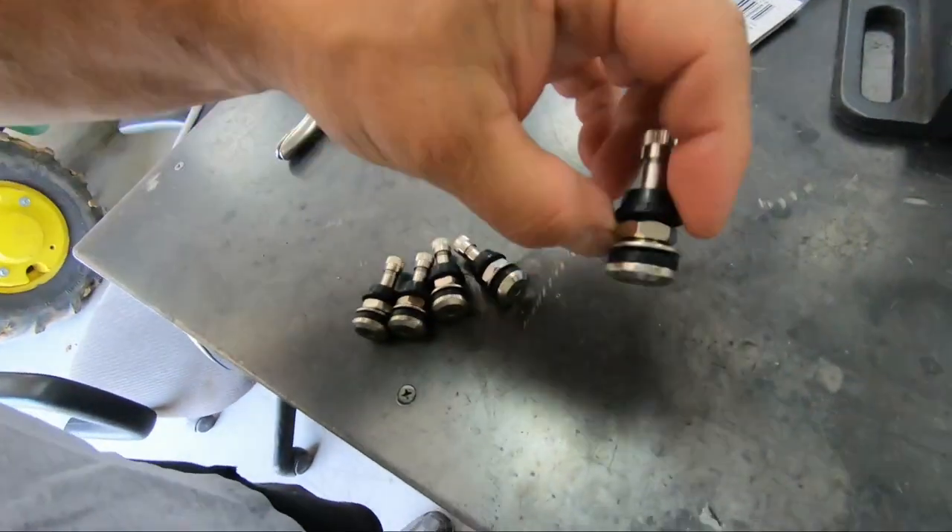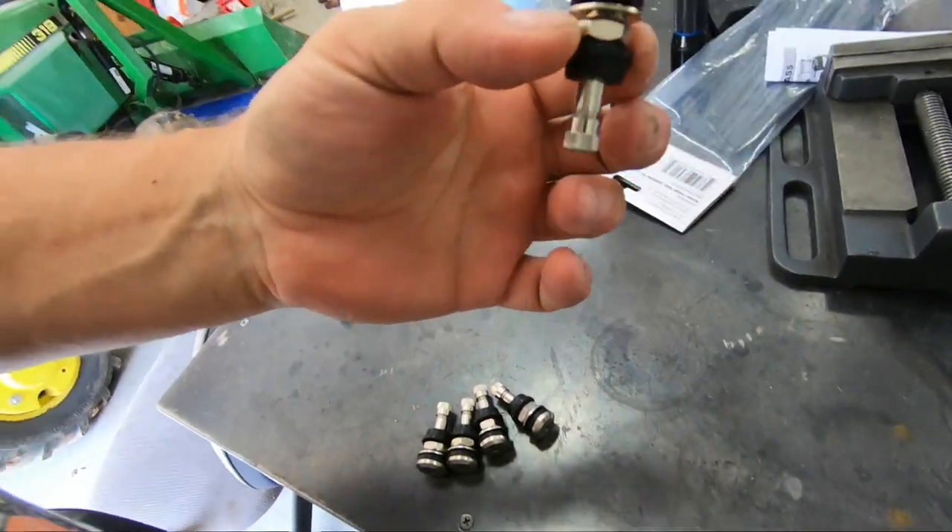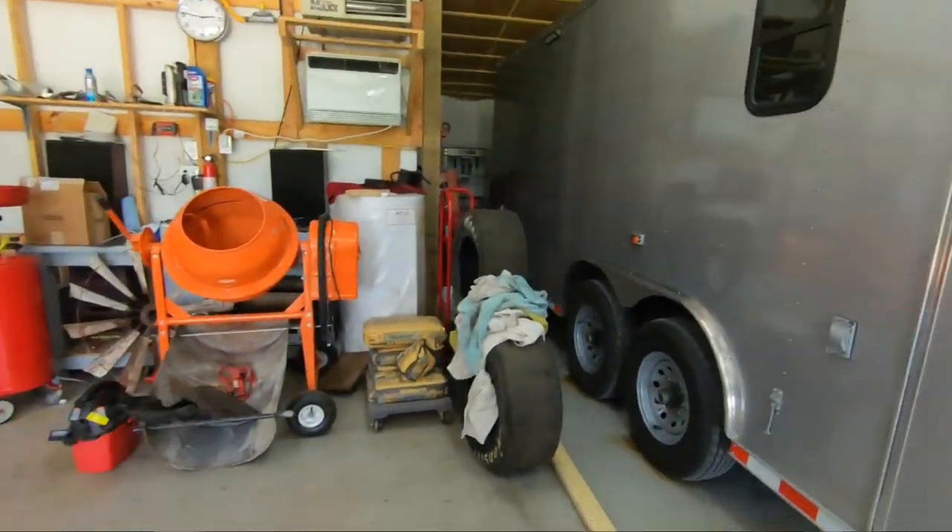Rubber valve stems wear out over time - the rubber gets brittle and they start to leak. By going to these metal ones, I have never had issues. I run these styles on my race car; every race car should have these anyway - should never have rubber on them. So what we're going to go ahead and do is get this thing pulled out of here. I need to get the wheel off on that side and break it down here at the house so I can put the new one on.